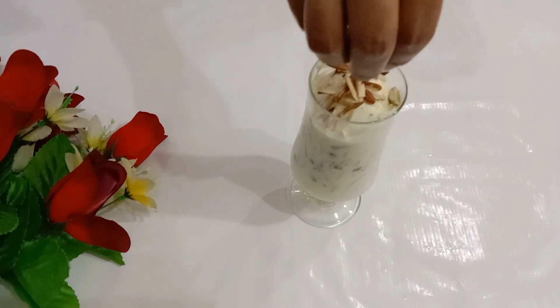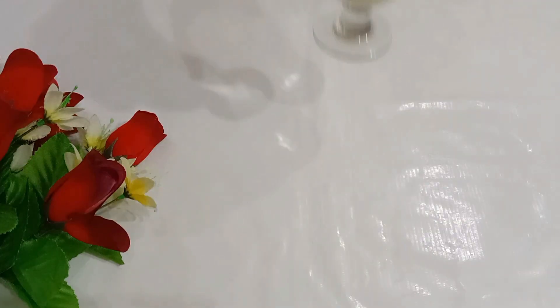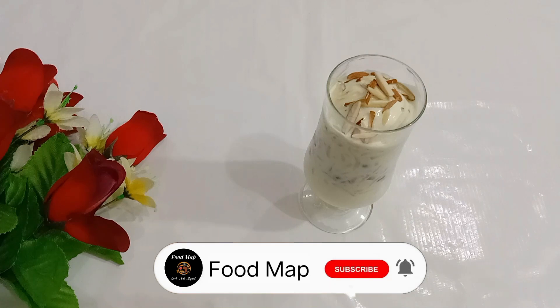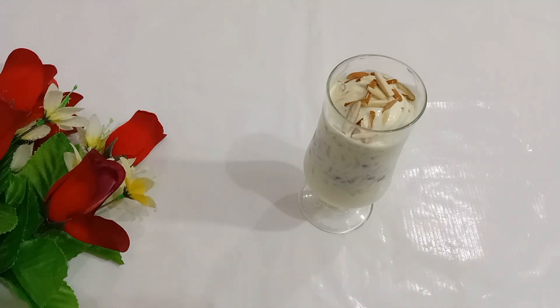Now we will garnish the Rabdi Falooda. The dessert is ready — it is very sweet and comes together quickly. If you like my recipes, please try them and give your feedback. Don't forget to subscribe, like, and press the bell icon. Bye!